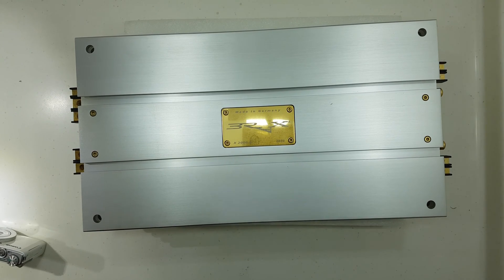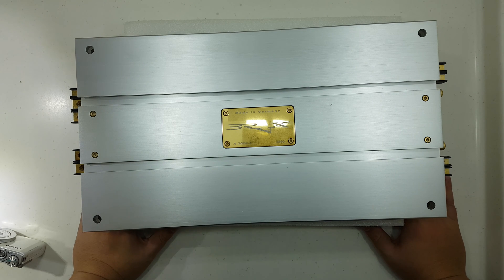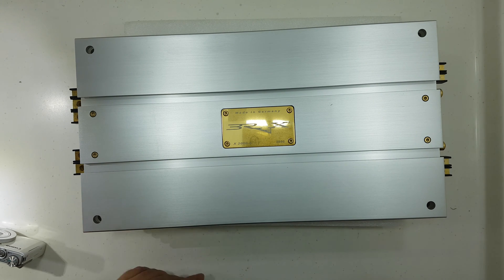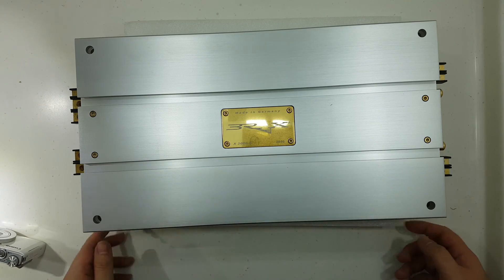Hey folks, this is Russell here from Modifier Express by Sean Dust3s. How do you do? Today what we have here for you is the Brex X2000.2 Graphic Edition. This is a 2-channel amplifier, 2x185 watts at 4 ohms, and it does roughly about 800 to 850 watts at 4 ohms bridged. This is one of my favorite SQ amplifiers out there, so let's just take a look.